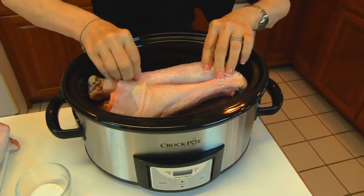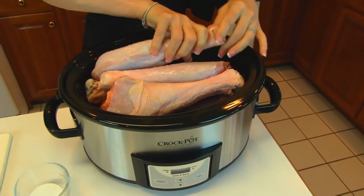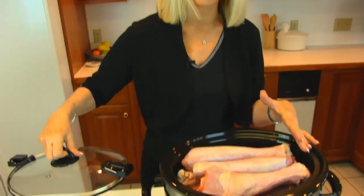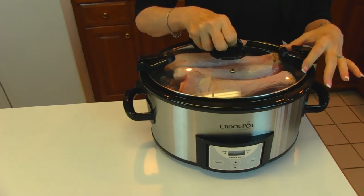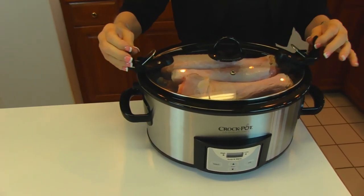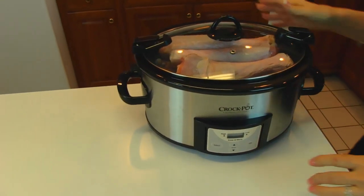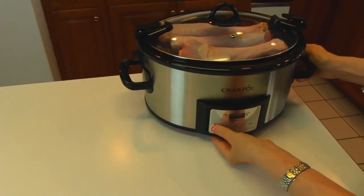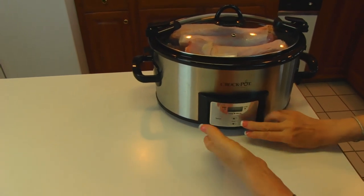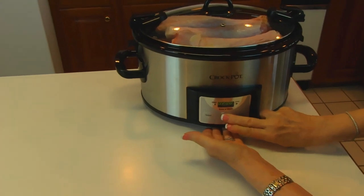This is about seven and a half pounds — that includes the bone, of course, so it's not seven and a half pounds of meat necessarily. Once you have the salted turkey legs in your slow cooker, put the lid on. As I reminded you on a previous video, you don't clasp it down while it's cooking — that's for carrying. Come around to the front and press select, then set the time.